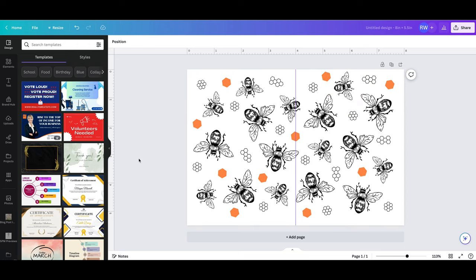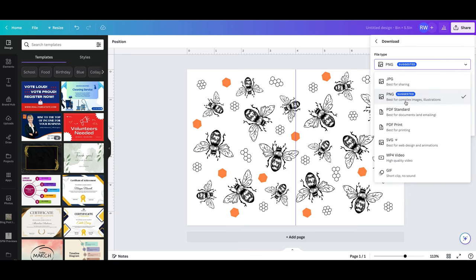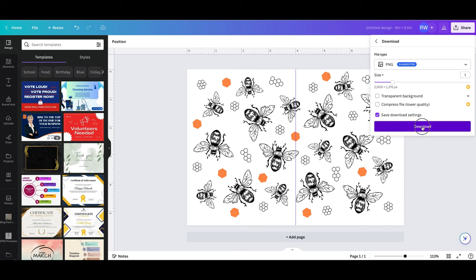When you get your design done, just export it as a PNG or whatever format you prefer to print from. Go to share, download, pick the file type. PNG is the one I'm going to use and download like that.